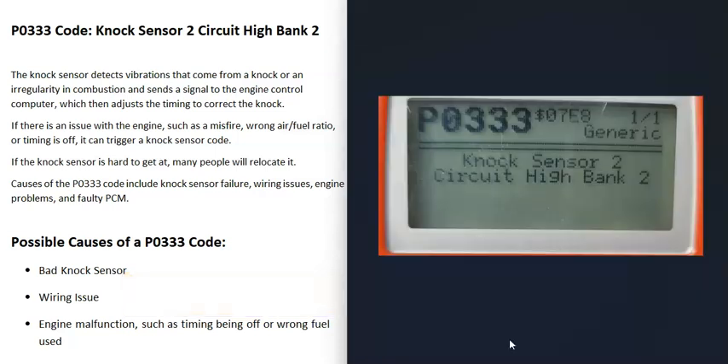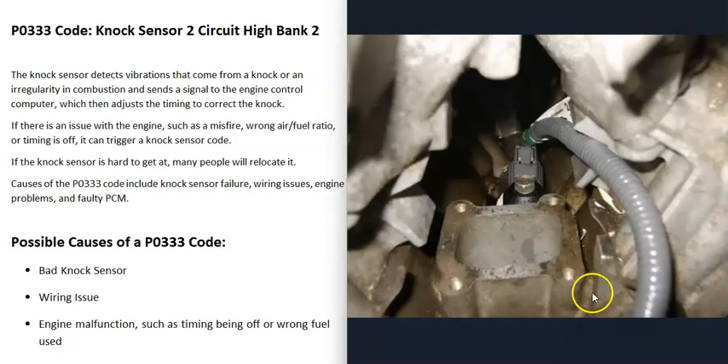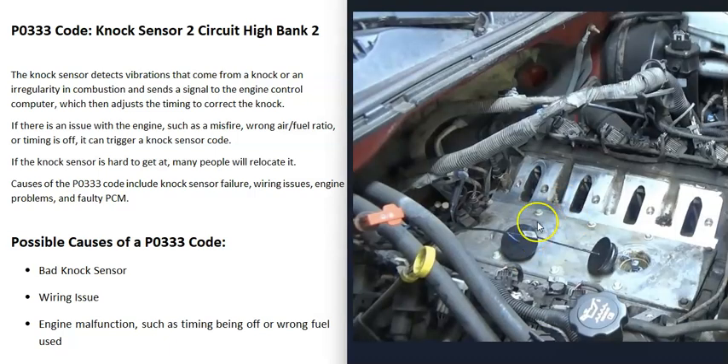What are some possible causes of a P0333 code? The main things are either that the knock sensor has gone bad or there's some kind of wiring issue. The first thing to do is go locate the knock sensors on your engine, since there will be differences. Sometimes these knock sensors can be in a very difficult-to-reach spot and very hard to get to.